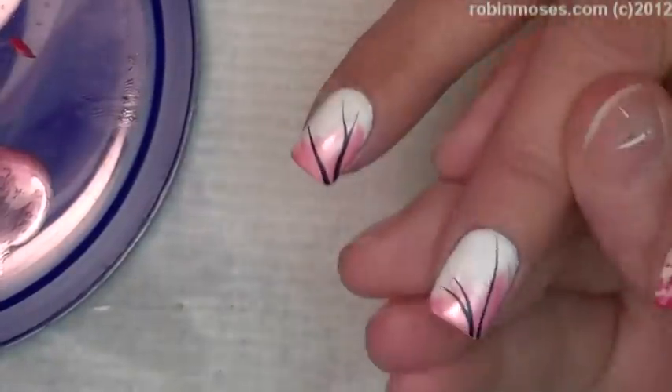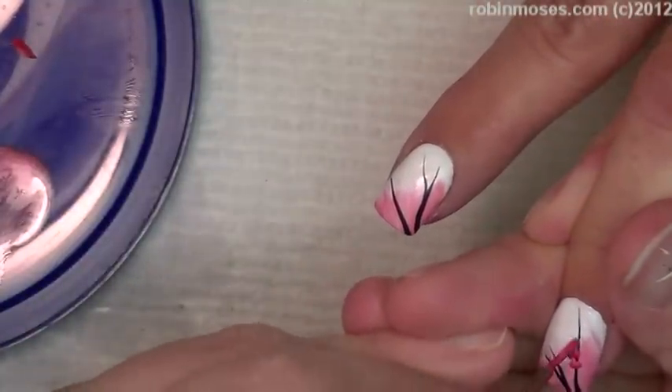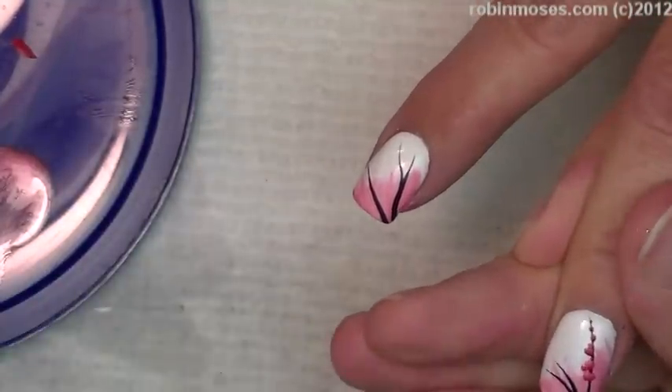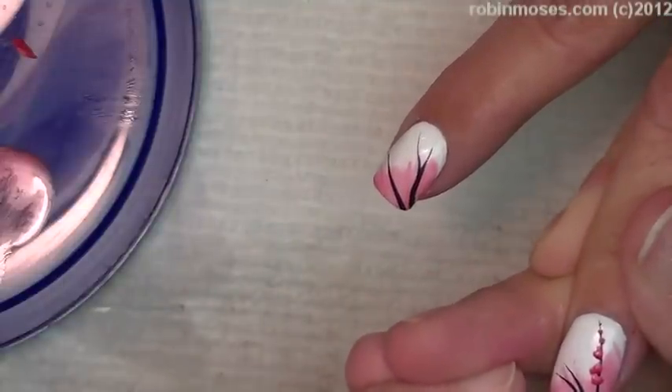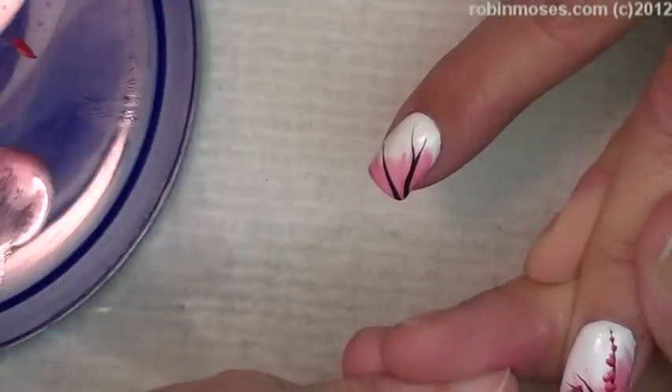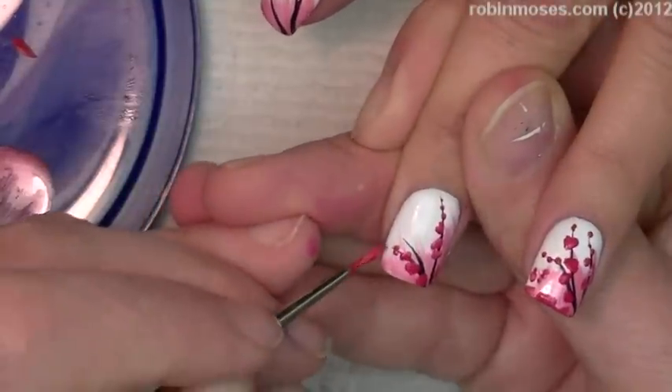Now I'm going in with a pink and red mixture like this, taking it and popping in some dots — dot, dot, dot — getting little as they get to the top, and bigger at the bottom like this.